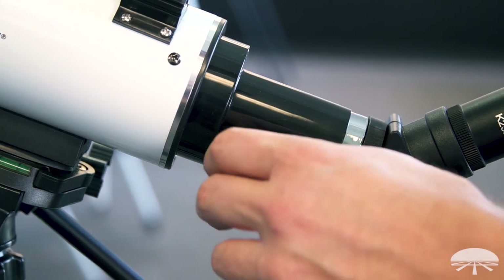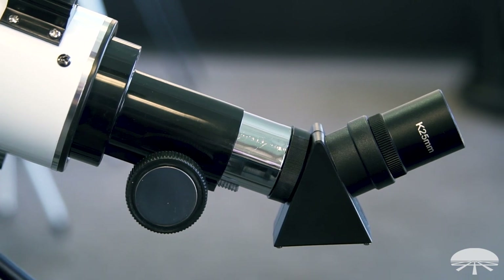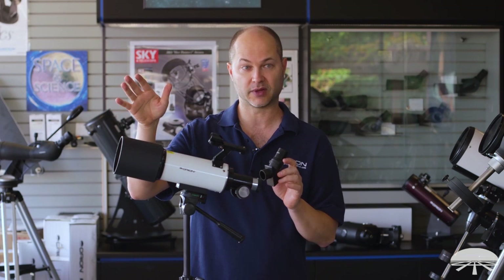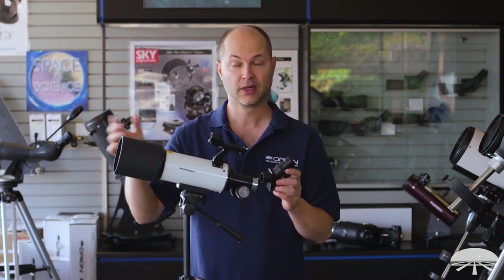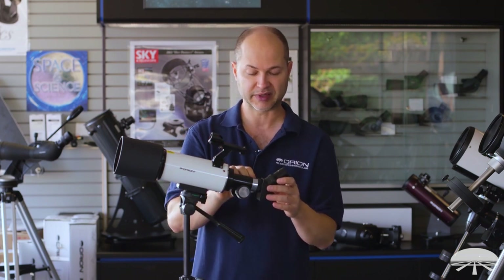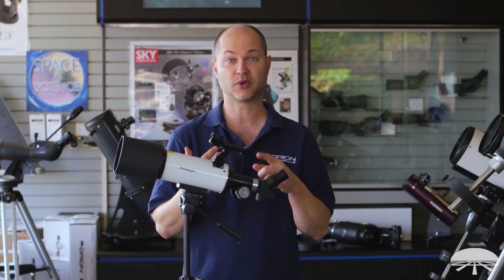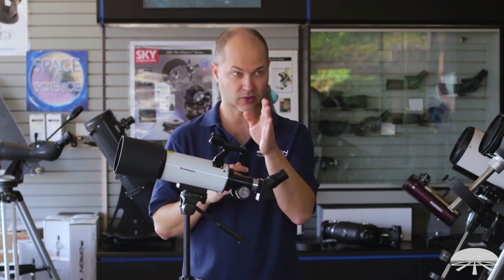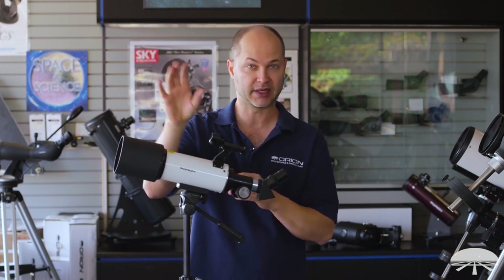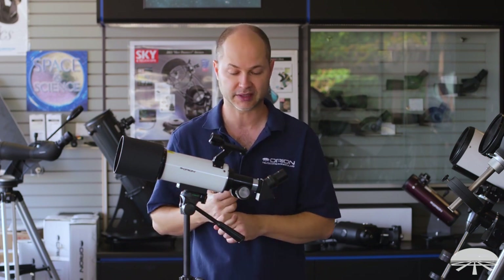The scope also comes with a 45 degree diagonal — the little section between the eyepiece and the scope — and that gives you a correct image. A lot of telescopes when used for daytime viewing give an upside-down image if it's a reflector, or with a refractor and a 90 degree diagonal it'll be upright but a mirror image. The 45 degree diagonal gives you the best of both worlds: an upright, correct image where left is left and right is right, so if you're trying to read the name of a boat you'll be able to read it left to right. That makes it easy to use for daytime as well as for the night sky.